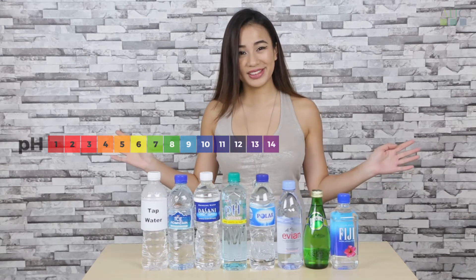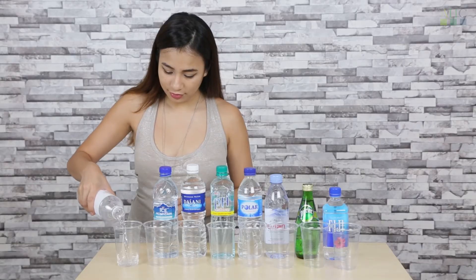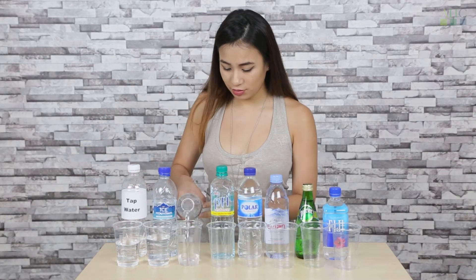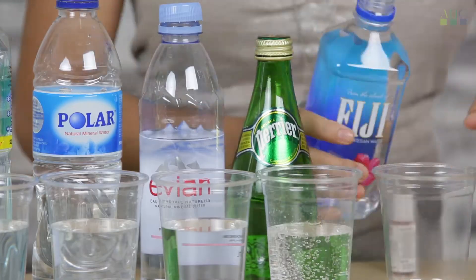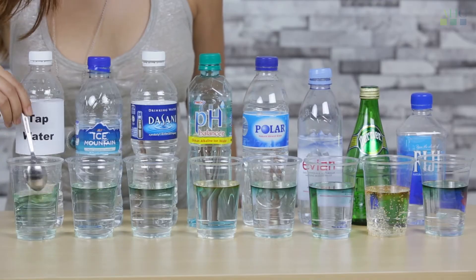So let's see how this goes. I'm laying out the plastic cups now, and I'll be pouring water from the different bottles. I'm using the pH dropper now to test out the different pH levels from each bottle.